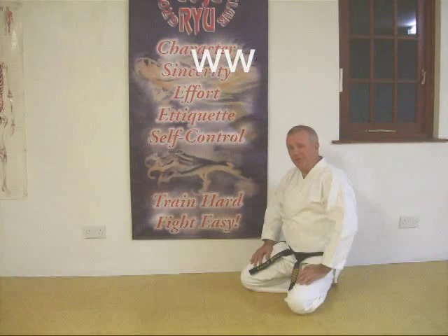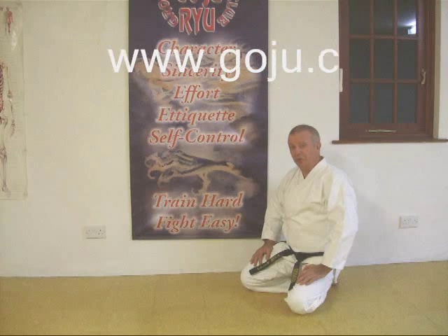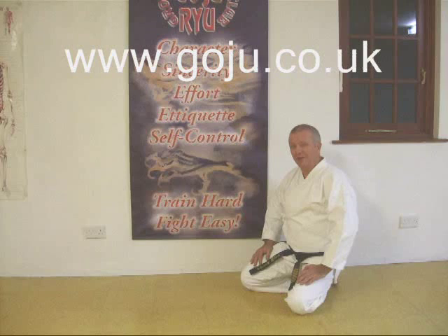I hope you enjoyed our video. There's more information on our website: www.goju.co.uk